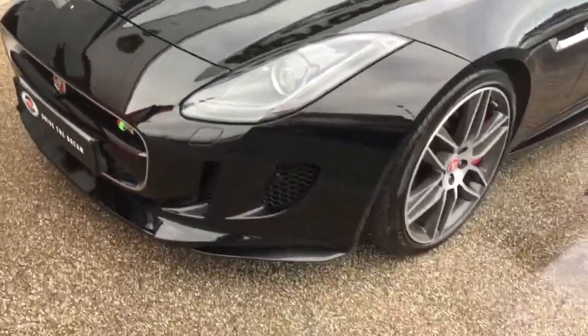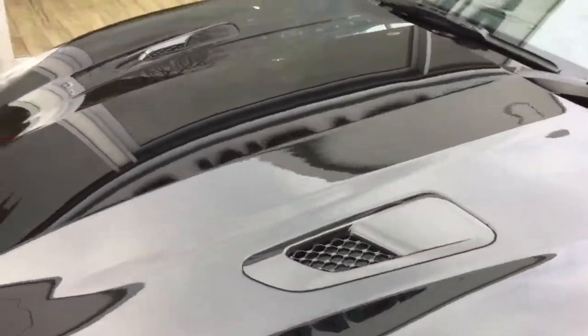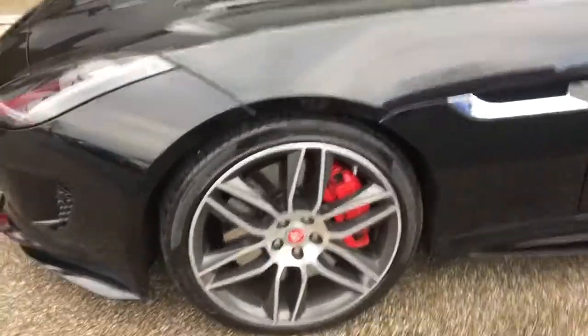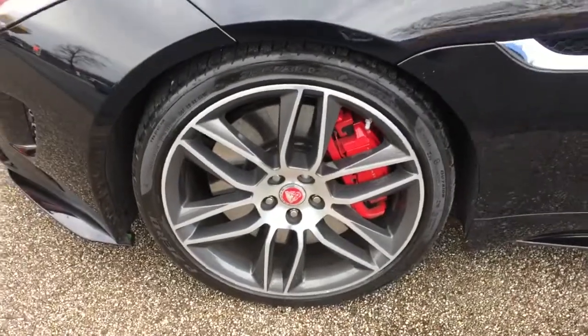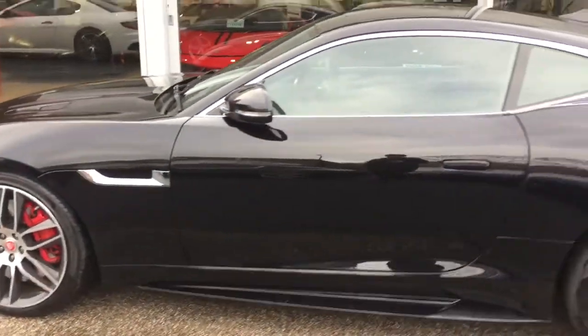It's got the black paintwork, the black colour-coded bonnet vents, and the 20-inch double-spoke alloy wheels with the red calipers. All the alloys are completely unmarked, free from any curbing or damage.